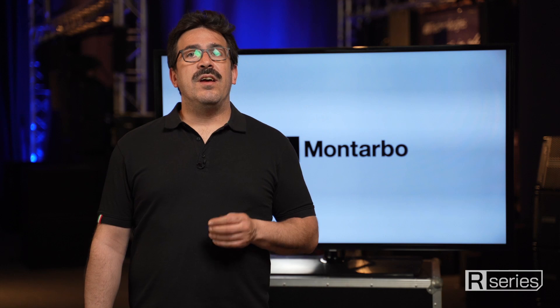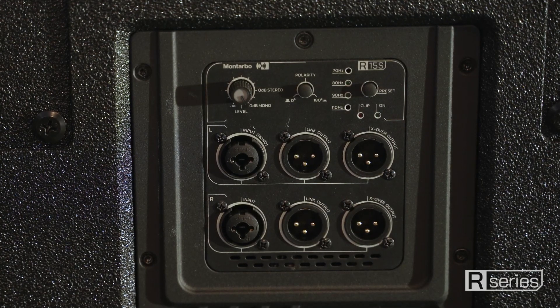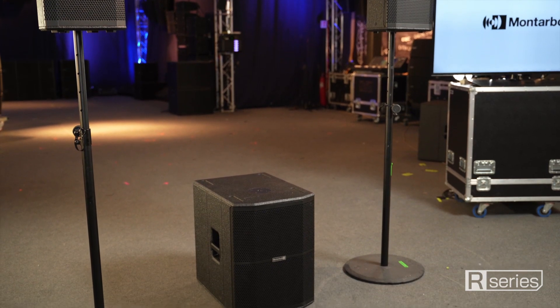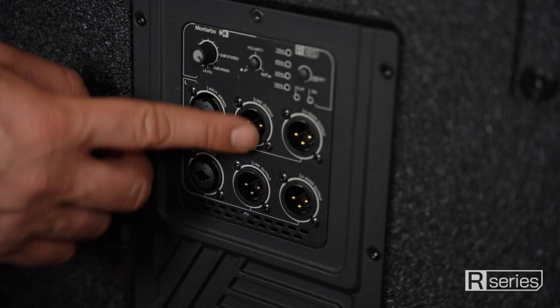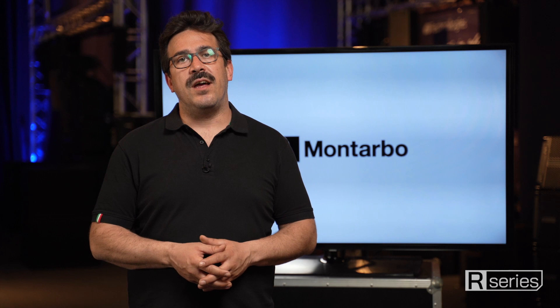Both subs of the series feature a stereo input and a crossover output, which is very convenient for plug-and-play applications using a PA comprised of one sub and two tops, as you don't need any external processor to manage the crossover and signal routing. You just feed the sub with both left and right signals and then split the signal directly on board, thanks to the crossover output. When needed, you can simply use it as a link-out to provide a full-range signal to another sub.